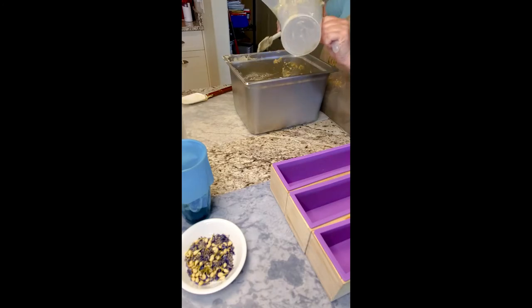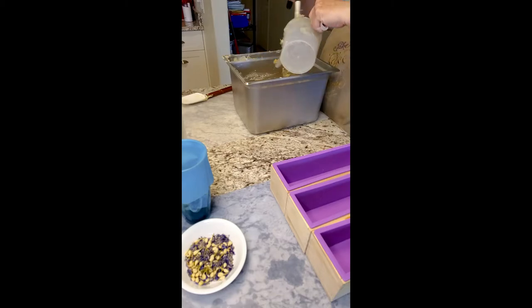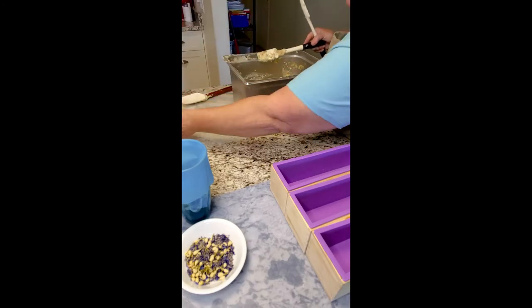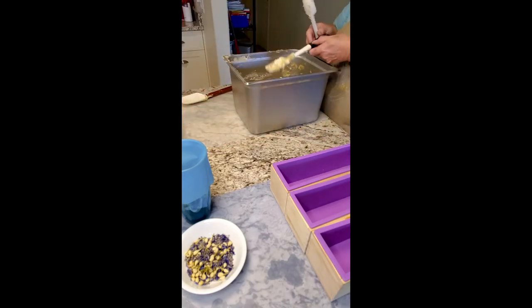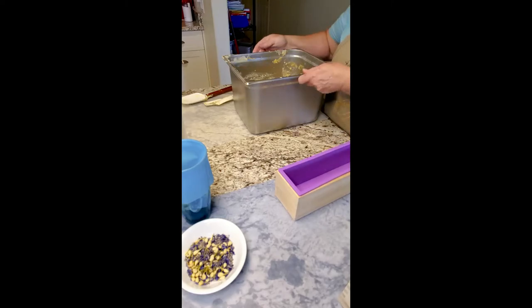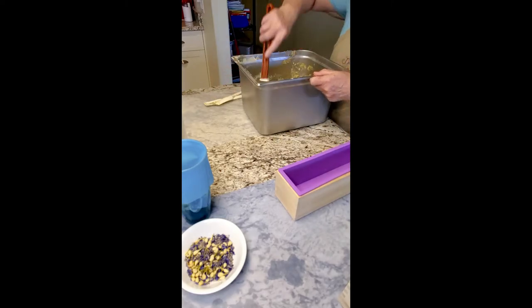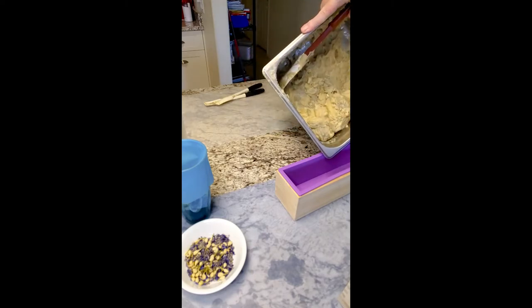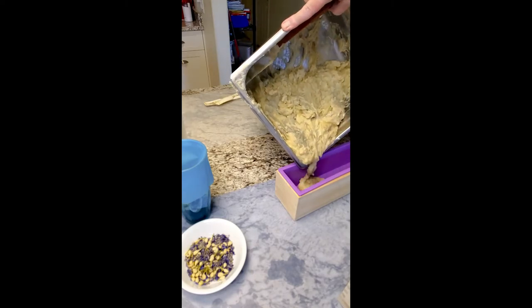Now the fun part - we are going to put this into our molds and give a little stir so we get the green mixed up. Oh yeah, that looks good, that looks real pretty. And then we are going to pour.